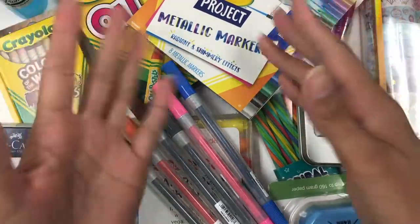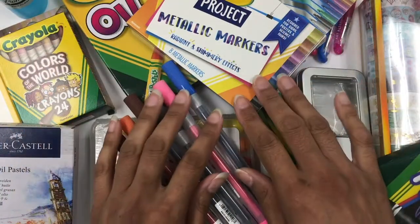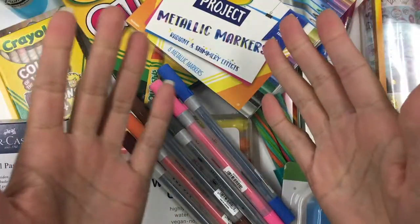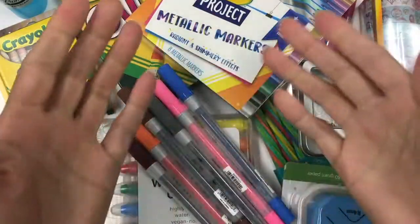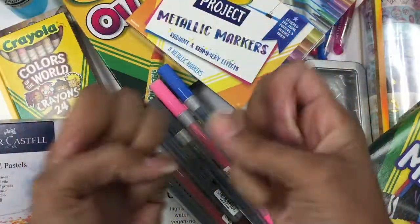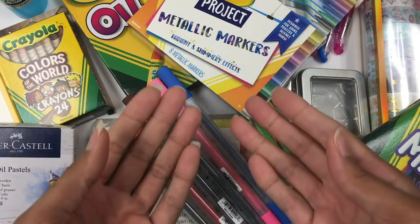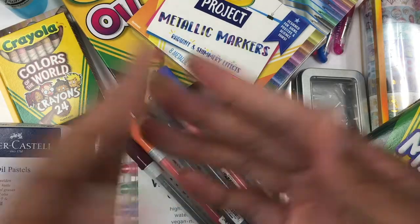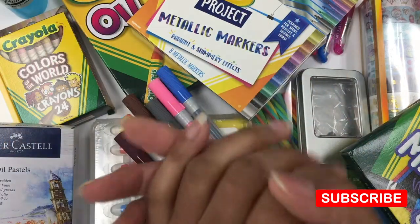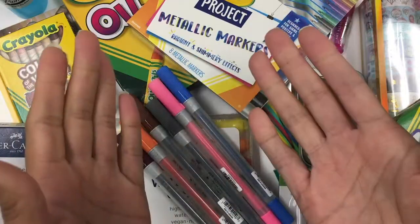That was a fairly decent haul — granted, this was collected over a few months, not all bought yesterday. I figured I'd show you guys this stockpile. I will link down below to where you can get everything I presented. I just love art supplies — they're full of potential and beautiful to look at. If you enjoyed this video, hit the notification bell and subscribe. You can also follow more of my artistic journey on Instagram or Twitter at eStampleyArt. Thanks for tuning in, see you next time!